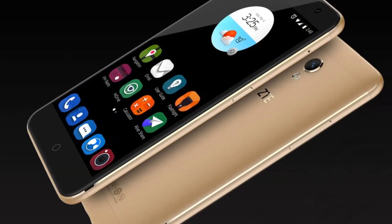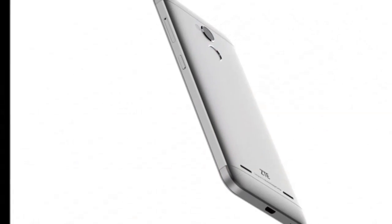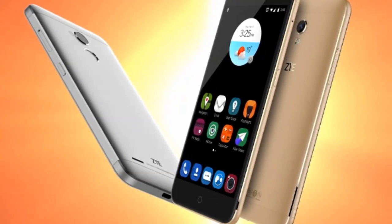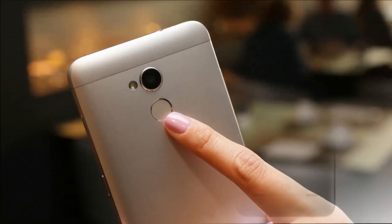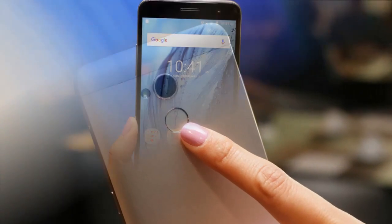The phone packs 16GB of internal storage that cannot be expanded. As far as the cameras are concerned, the ZTE Blade V7 Lite packs an 8MP primary camera on the rear and an 8MP front shooter for selfies.